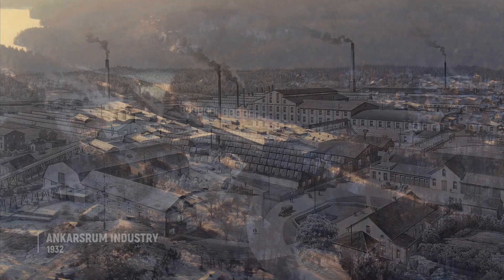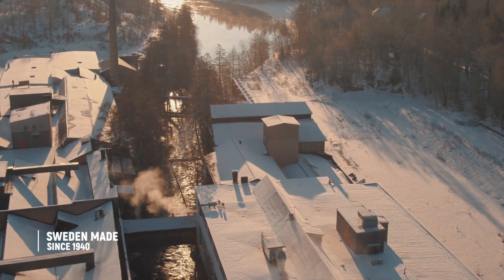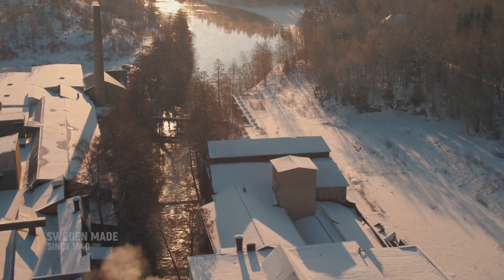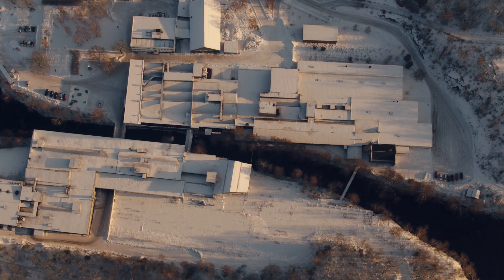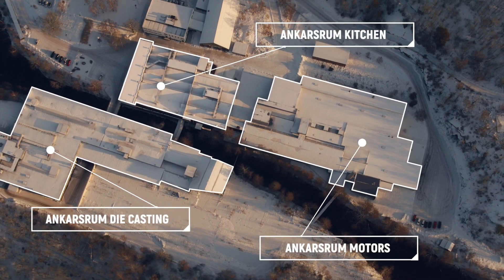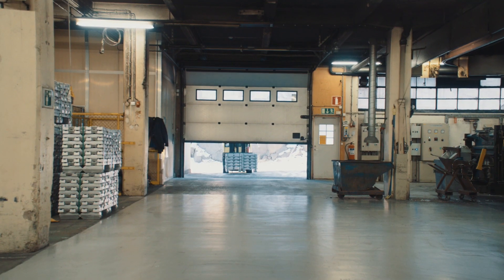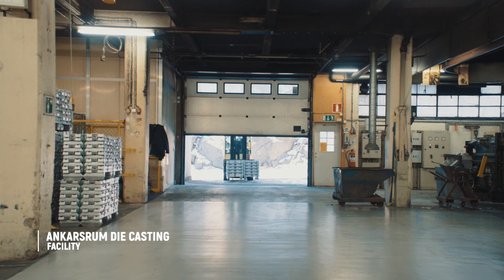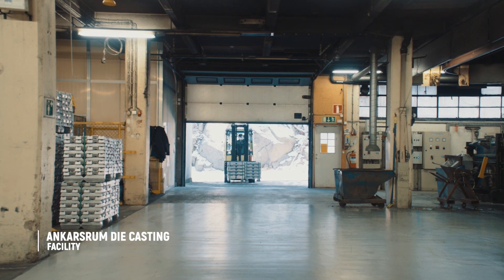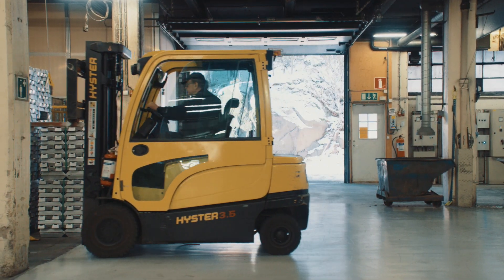Our heritage runs deep, like the forests and rivers of Småland in Sweden. Behind every Ankersrim Assistant Original lies true craftsmanship and hours of work to create an assistant that will last a lifetime. Which is why Ankersrim Assistant Original has been an essential part of Swedish kitchens for over 75 years.